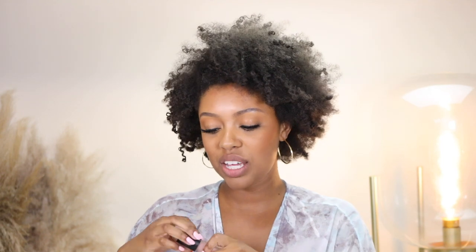Next shade is Nude Allure, described as a gorgeous soft nude. This one looks like it's going to be a little light as well — yeah, it's definitely pretty light. Definitely not my cup of tea, but I thought I'd swatch it anyway. You guys know I always swatch it even if it looks a little intense.